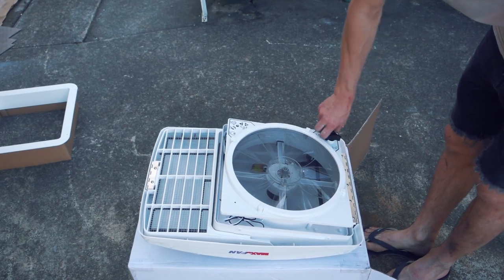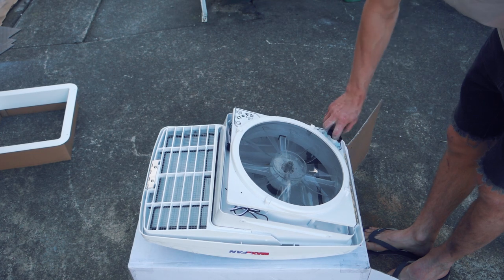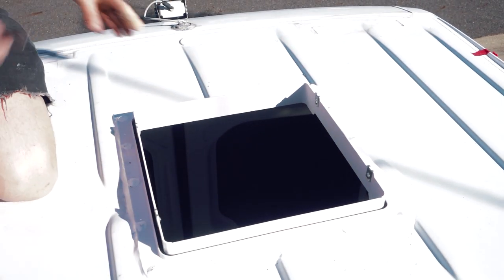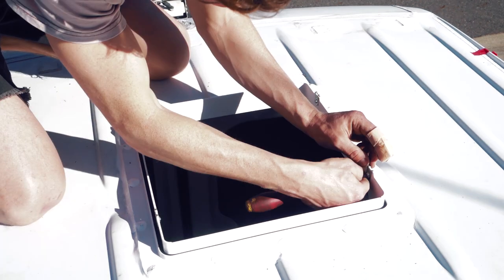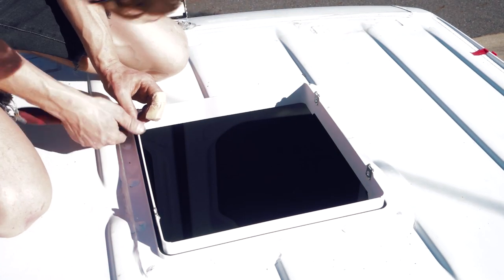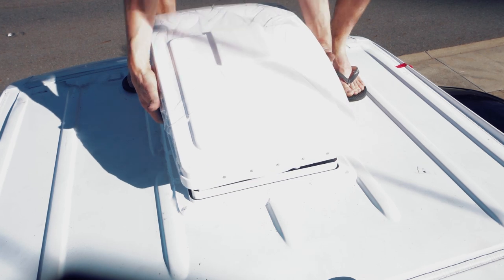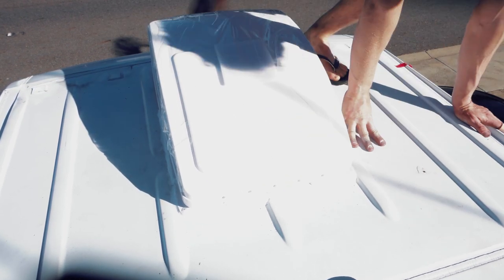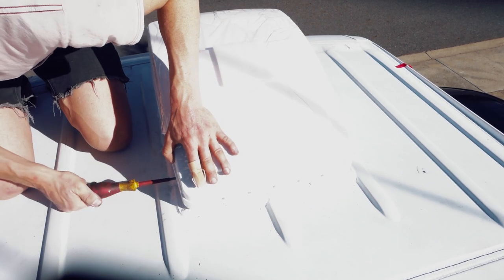Turn the knobs so the fan is in the up position. I lifted these four metal tabs up about 3mm so that the fan holes line up easily. Make sure the cables don't get caught.